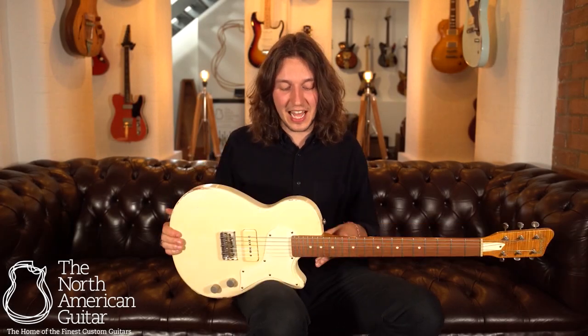Hello there, it's Brian here at the North American Guitar Showroom in London, and this is an Alice EP in this lovely aged white finish from Bunting Guitars out in Tel Aviv, Israel.